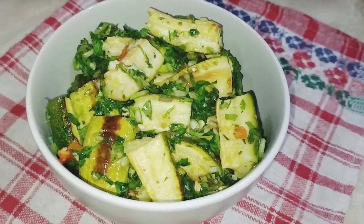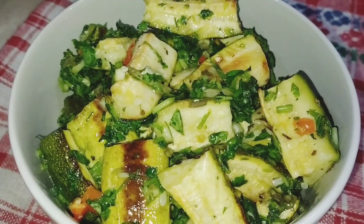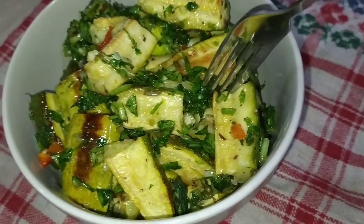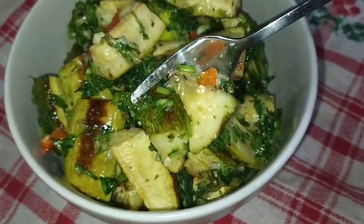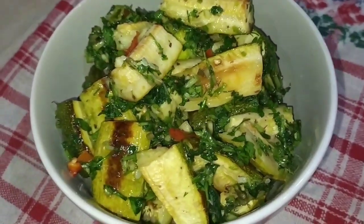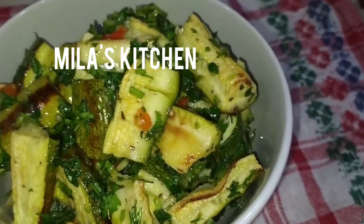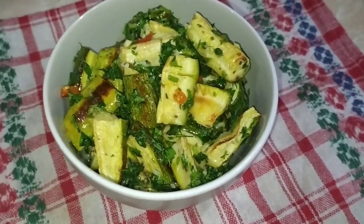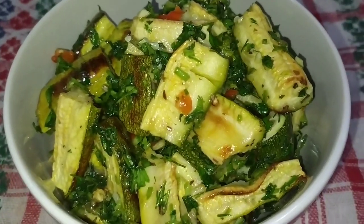Անպայման փորձեք, վստահ եմ դուր կգա, ու այն շատ առողջարար բաղադրատոմս է։ Մի մոռացեք բաժանորդագրվել ալիքիս, սեղմել զանգակի վրա, որ նոր ծանուցումներ ստանաք նոր տեսանյութերի վերաբերյալ։ Ինչպես նաև հետևեք ինձ ինստագրամում, ֆեյսբուքում և տիկտոքում, բոլոր հասցեները կգտնեք այս տեսանյութի տակ։ Բաժանորդագրվեք նաև իմ նոր «Հեքիաթն է կանչում» մանկական ալիքին, որտեղ հեքիաթներ ու տարբեր պատմություններ եմ կարդում ձեր փոքրիկների համար։ Այսօր էլ այսքանը, սիրով՝ ձեր Մilа։